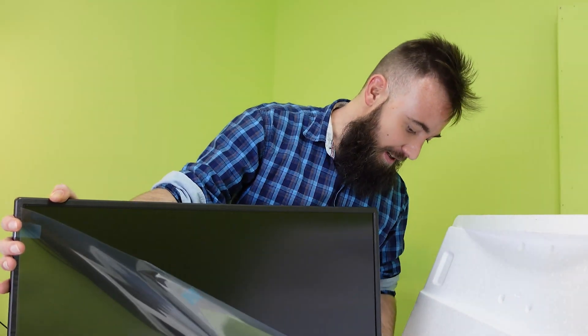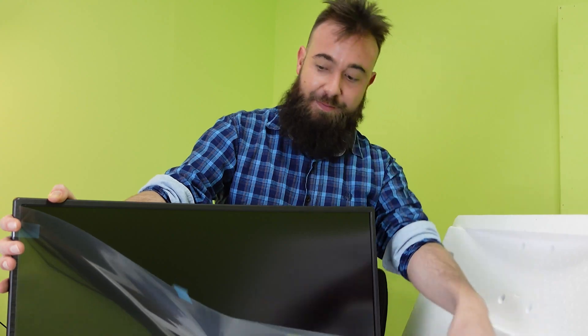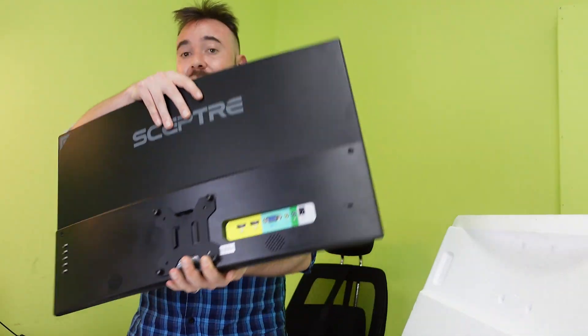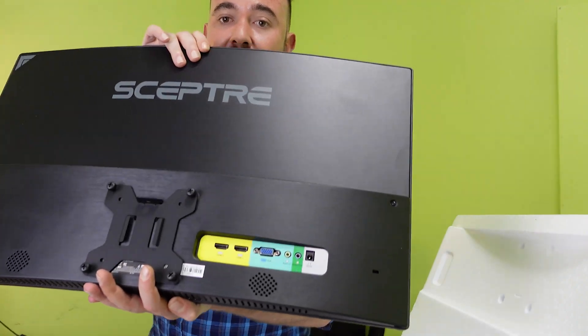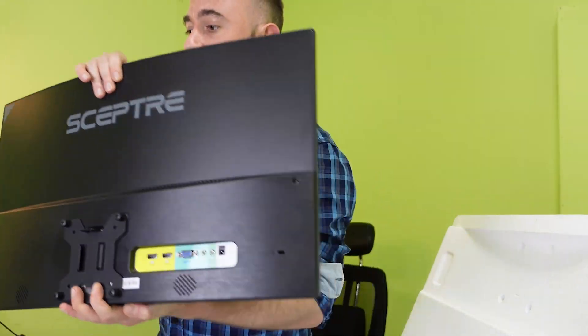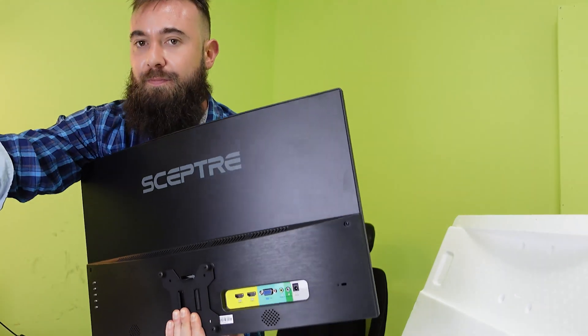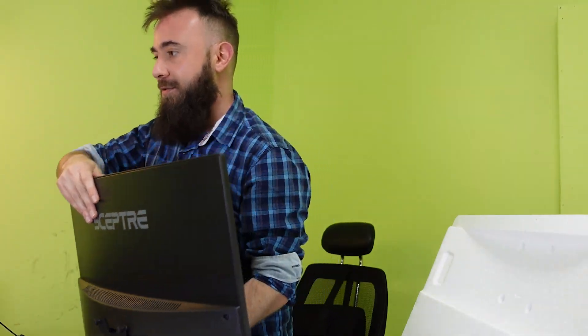The monitor is all good. I'm going to unbox the monitor and use it. It's got some extra ports. Let's see the mount. The camera is in position. I have to do this again — you have to take the monitor and put it in the mount.